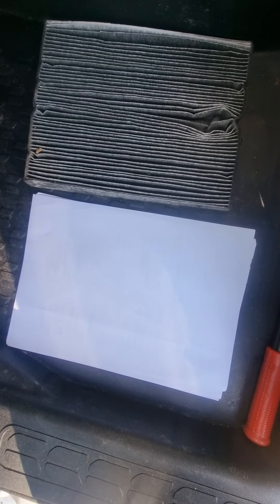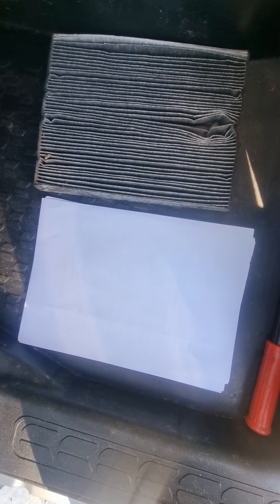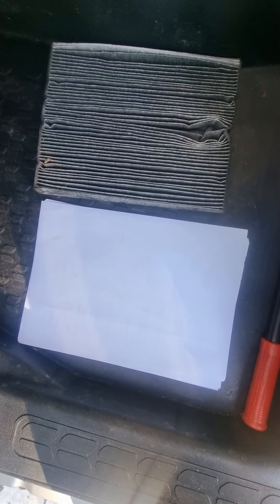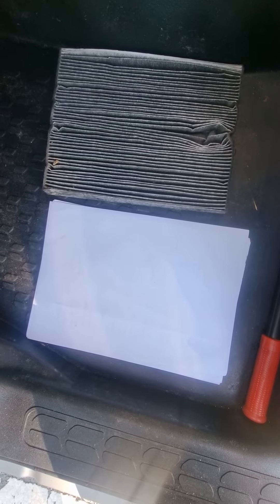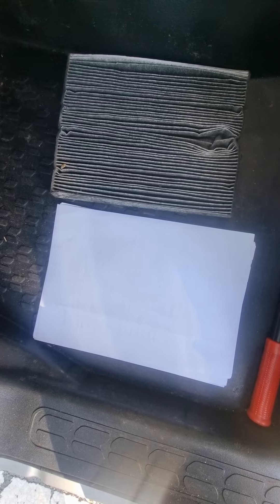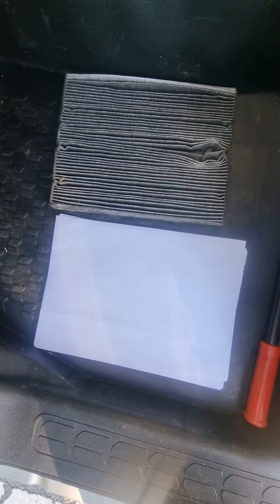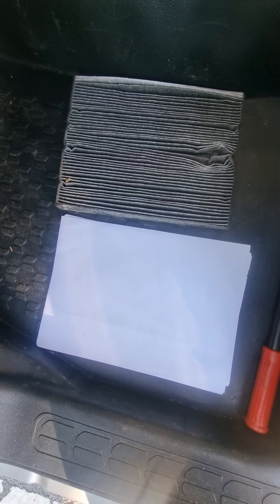Hi everyone, this is the pollen filter of a Vauxhall Combo from years 2012 to 2017. Mine is a 2015 model. I bought this a month back and because it was summer I did not change the pollen filter because my windows were down, but now since the cold days are starting I thought to get it changed, so I did a DIY.